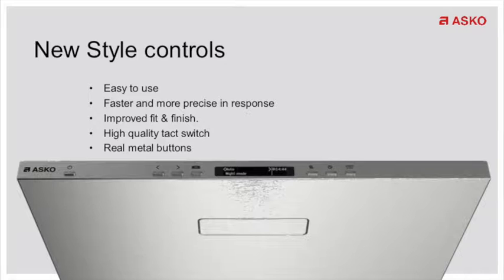The new lineup is more featured than the old lineup at a lower price. The first is the new style of controls. As you can see by this picture here, there's no longer the glass touch controls. There's no longer the need for symbols and to understand English versus French and Spanish. It's all in English, it's faster and more precise, and gives a nice clean look with real metal buttons.